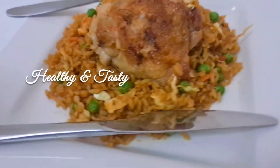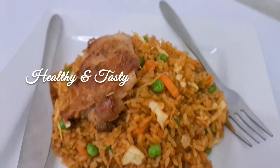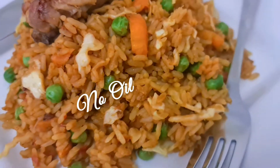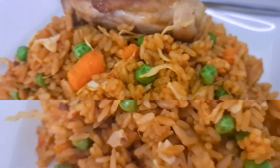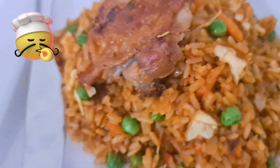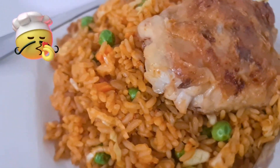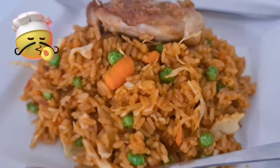You can easily prepare this very healthy and tasty meal for your family. Remember, we prepared this today with no oil — including the chicken. No single drop of oil. Thank you for watching and see you next time!